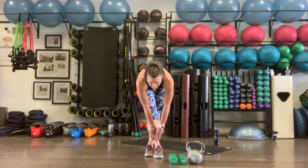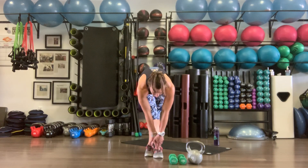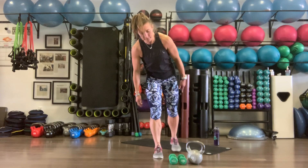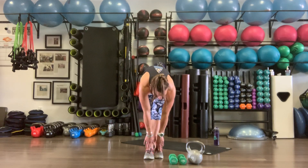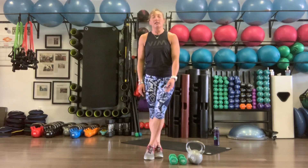Right leg crosses over the left, taking a little break. This isn't timed, so if you need to go slower, that's totally fine. If you need to pause and work on something, that's great. Cross left over right for a little stretch. Solid low body strength work — we've got two more rounds.